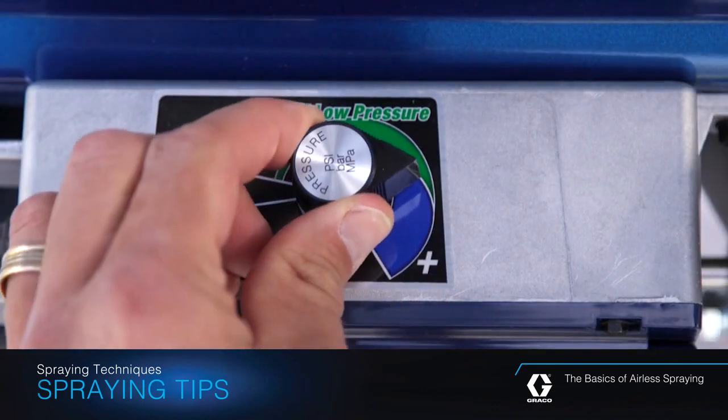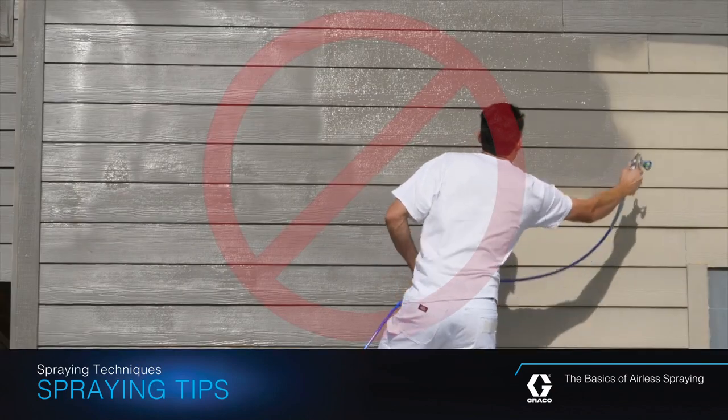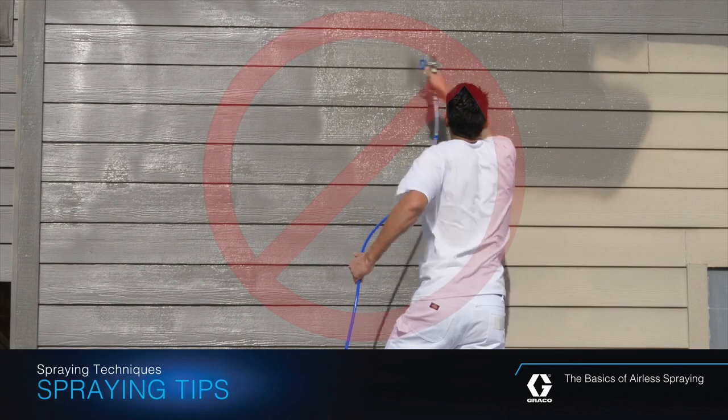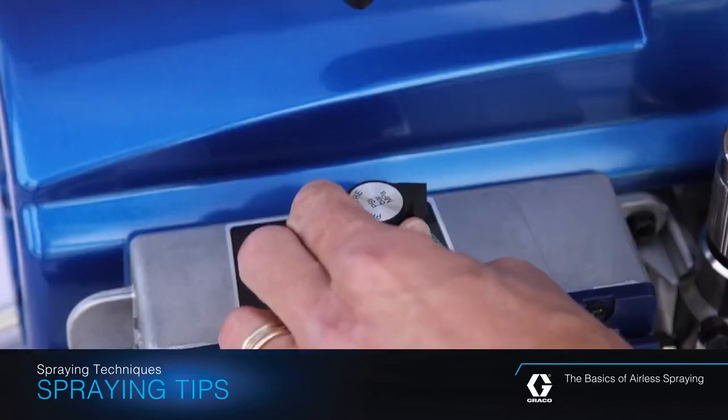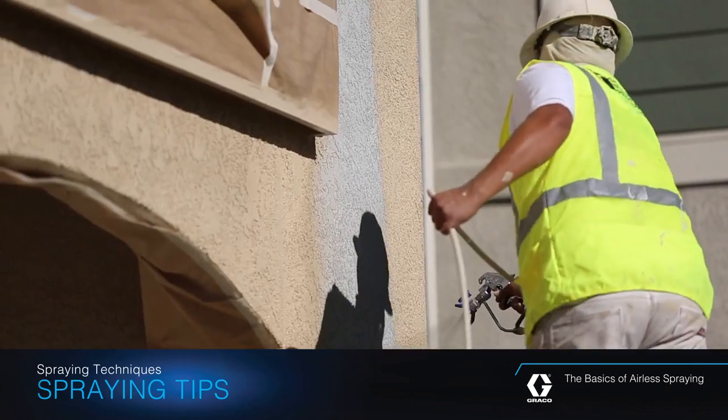It's tempting to just crank up your sprayer's pressure control to the maximum and slap on the material, but the results will be undesirable. Instead, dial down the pressure as low as you can without creating tails in your fan pattern.